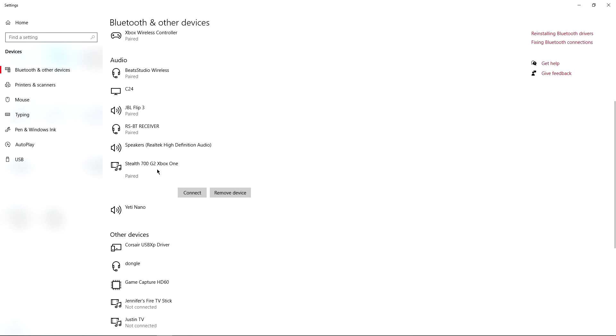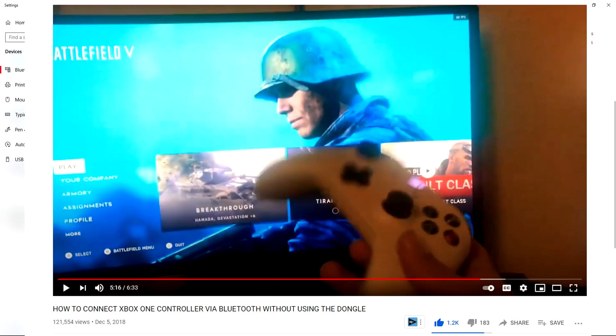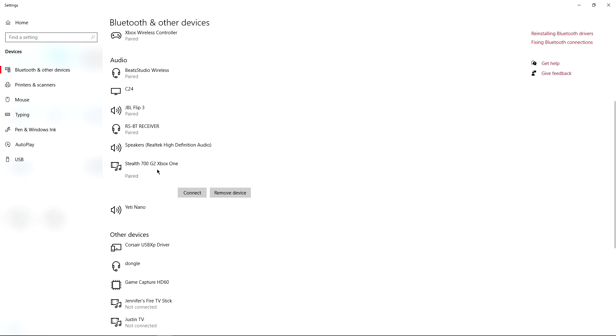I'm actually using the same Bluetooth device I showed you all in a previous video about how to use your Xbox One controller on Windows 10 without the Xbox dongle. I'm using that same exact Bluetooth device, and it is able to connect to the Xbox version of these Turtle Beach Stealth 700 G2s. I'm going to show you how I was able to get it to pair to my Windows 10 device.